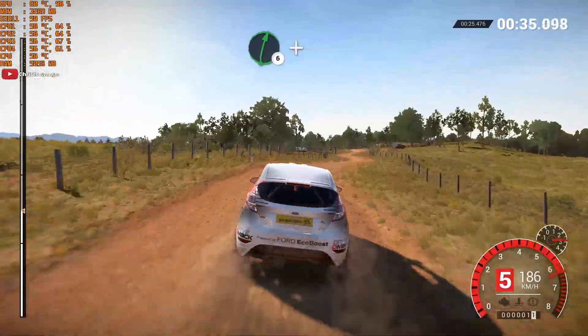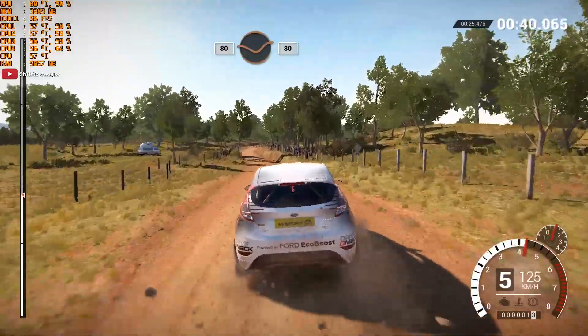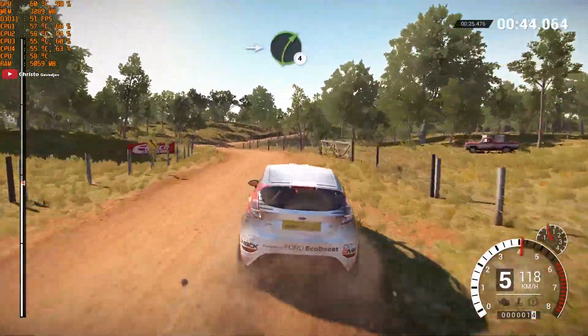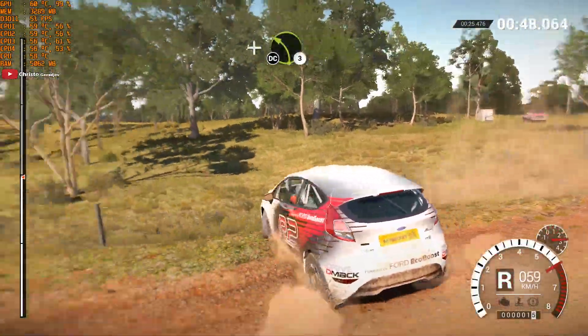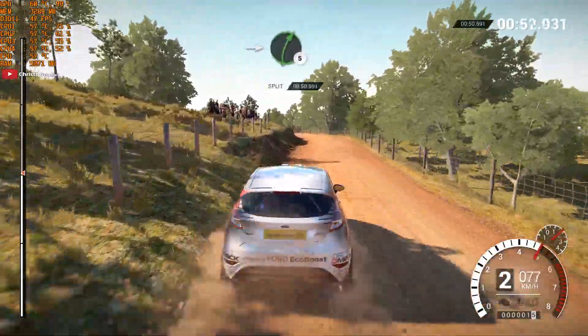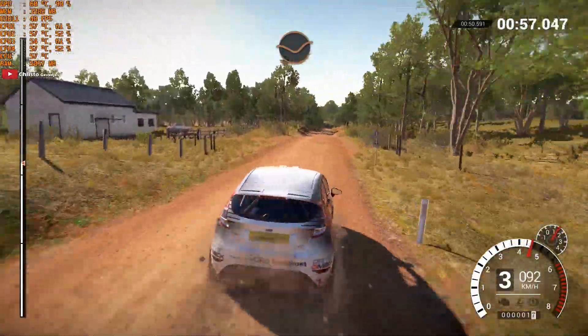Right 6, and left 5 over crest. 80 through dip, 80. Left 5. Into right 4, and left 3 over crest — don't cut. Into right 5. Dip. Crest.